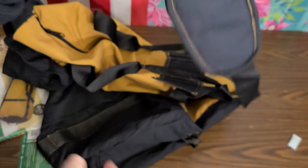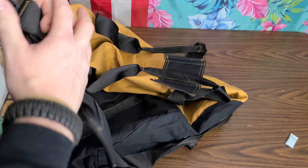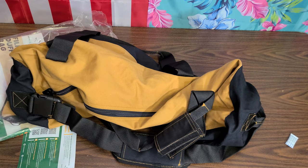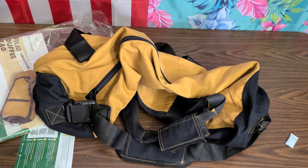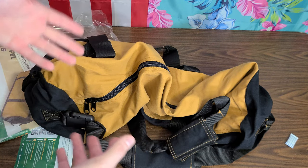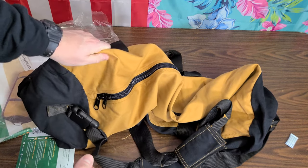We've got a shoulder strap that comes off — it's also padded, and again the contrast thread looks pretty good. That versatility in how you carry it is going to come in handy. This is a larger bag and you could put some big heavy stuff in here. It's going to be really nice for hunting trips to deer camp, taking the gear I need. I always like having a lot of extra stuff with me, and to have a good durable bag — we'll see if it's durable, I don't know without testing it yet.